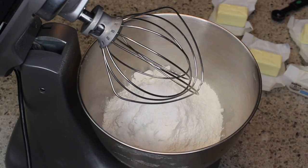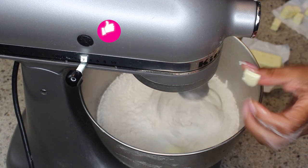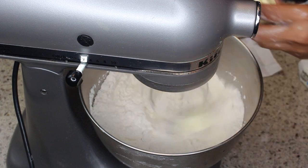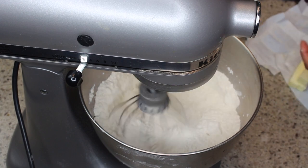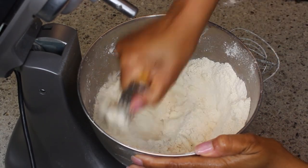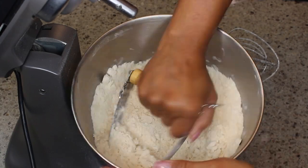We want to start out making our dough. In my stand mixer I have flour, and I've added in some salt and a little bit of sugar, mixing to combine. Next I'm adding in some very cold butter cut into cubes, and also some butter shortening. Once I started beating this, it didn't incorporate like it's supposed to — it should be a mealy texture — so I had to get out my pastry cutter and work the butter into the flour by hand.